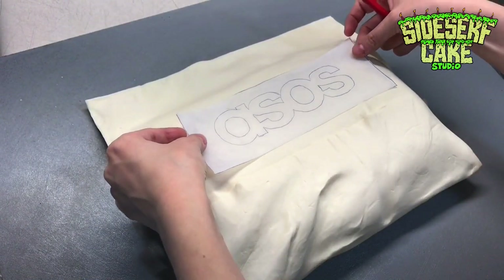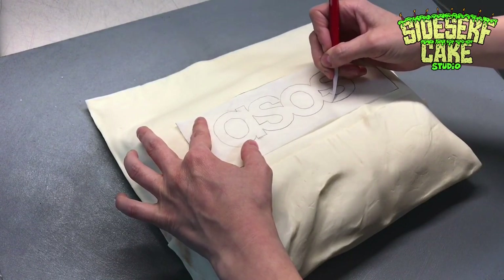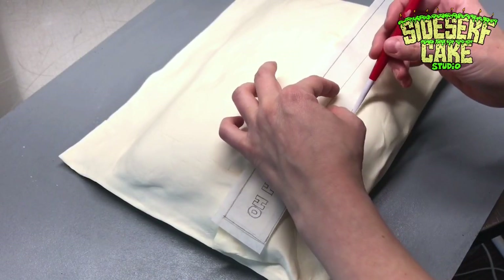Everything is sculpted, but before I paint, I cut the logo from the stencil that you saw at the start of this video. And I placed it onto the cake and lightly traced around it with a tool. This is going to help guide me when I paint the logo later.